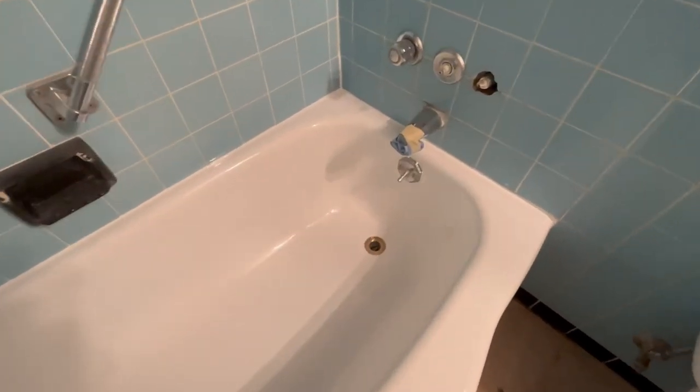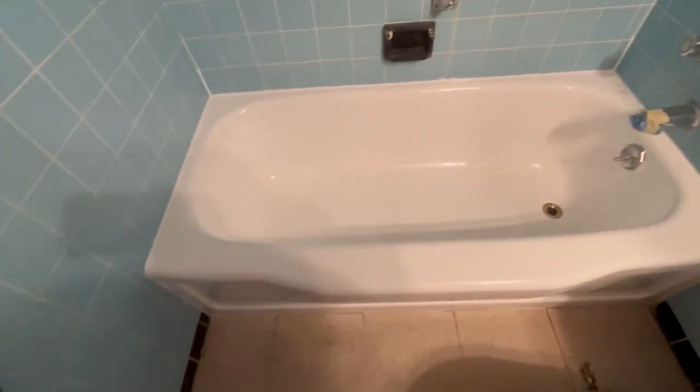Don't you want your tub to look like this? You saw how ugly it was — she's brand new. I'm Matthew with Bathtub Renew, powered by Liquid Porcelain Technologies, and I will see you on the next video.